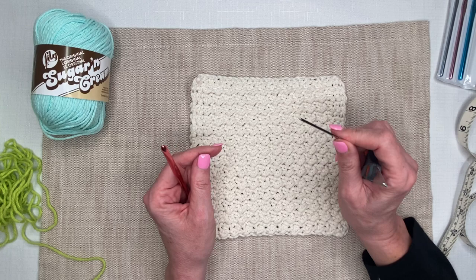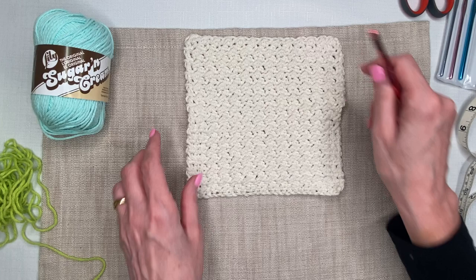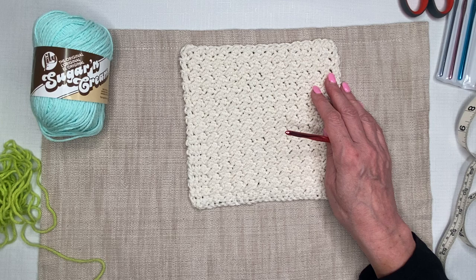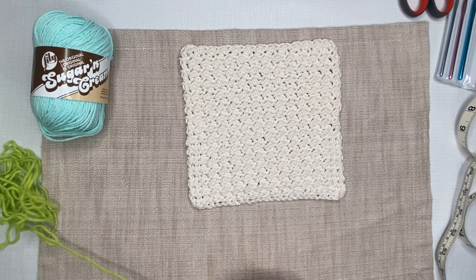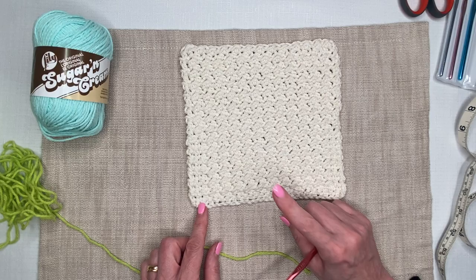The other supplies are basically just scissors and a darning needle so we can weave in the ends at the end. The pattern on my blog at kellyreneeeveryday.com gives you instructions: we're going to do 27 chains on our foundation chain, then work a row of single crochets back, and then start with the alternating half double crochet and slip stitch.